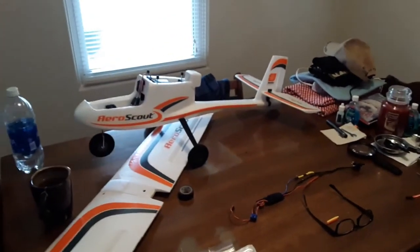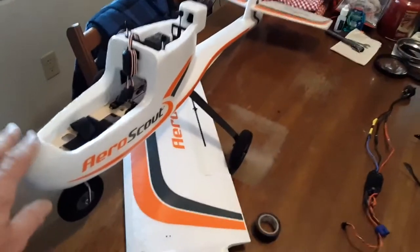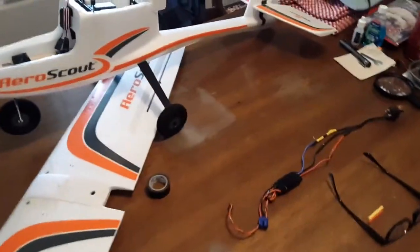Hey, good morning everybody. This is Greg with Bad Rooster RC, and I'm doing a little change in here to my E-Flight Aeroscout — or Park Zone Aeroscout, my bad.